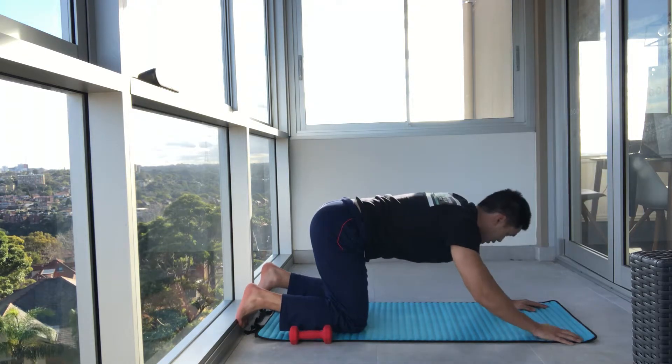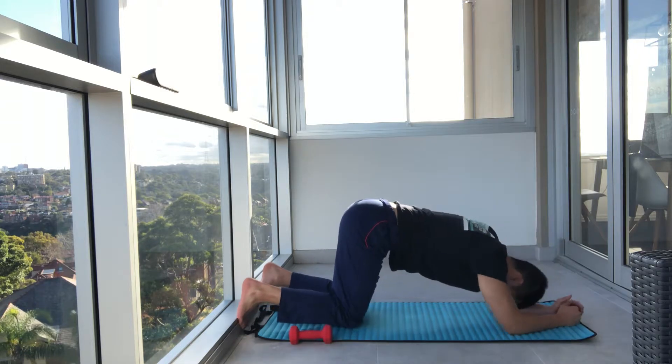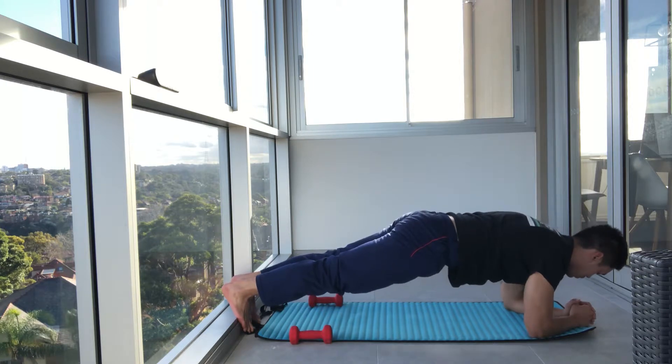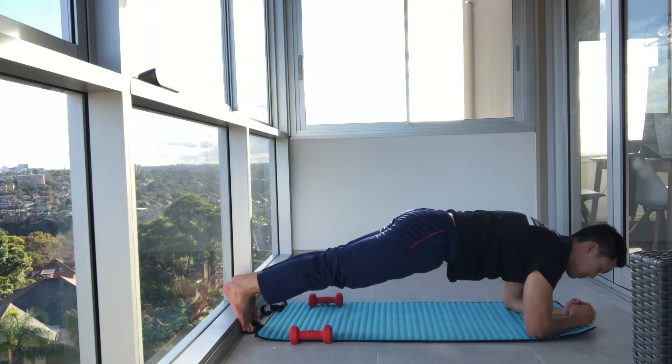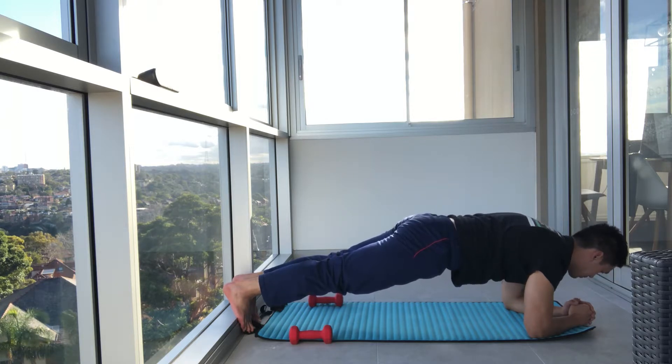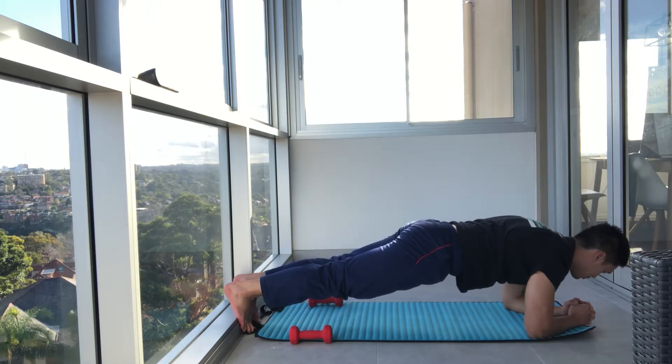We're going to go into our planks. Let's go onto our elbows and toes — totally up to you. From there, we're going to lift and hold. Tuck it in tight. Squeeze the glutes. Keep the hips up, nice and high. Chest over elbows. Squeezing under your armpits. And breathe. Three, two, one.